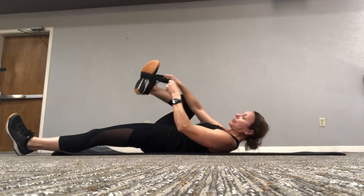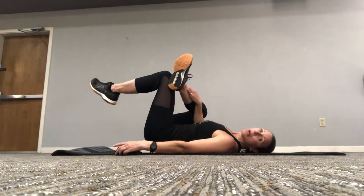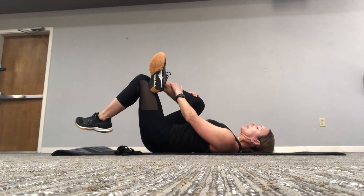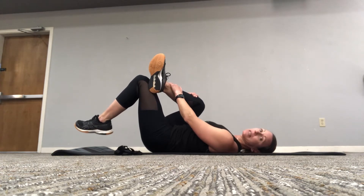From there, take it across to stretch out the glute. So that figure four stretch — pull it on in, pushing your tailbone back. A couple deep breaths. As you exhale, just let your body sink into the stretch.